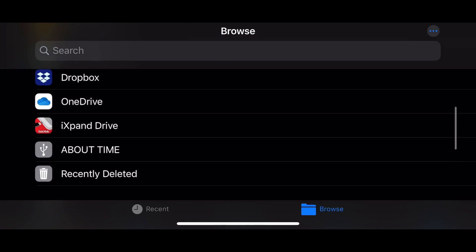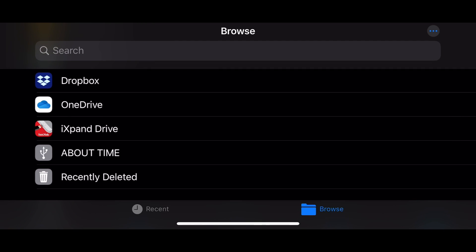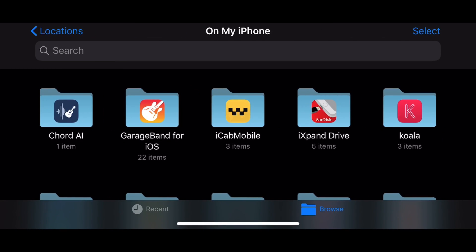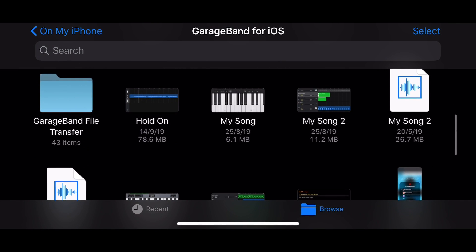Yes, I know it's a simple function and we should have had it a long time ago, but we have it now. One thing to keep in mind: if you're using something like a GarageBand project file, they are in a proprietary format that will not be compatible with your USB flash drive. So what you need to do before you transfer or back these up is zip them up.